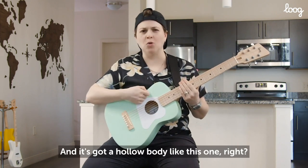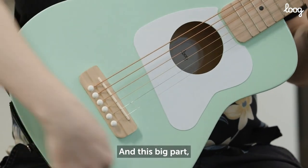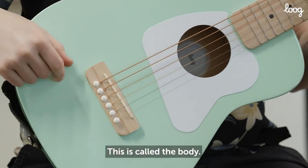It's got a hollow body like this one. And this big hollow part of the guitar right here, this is called the body.